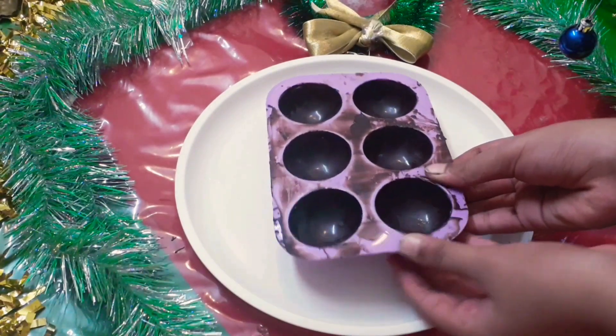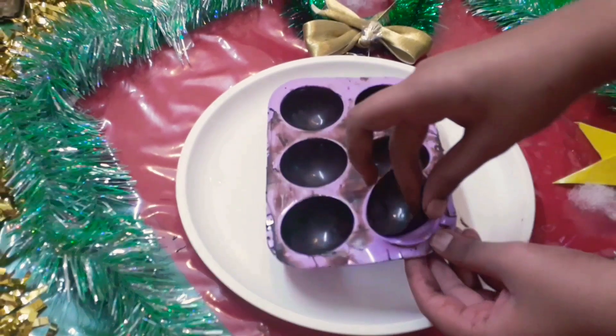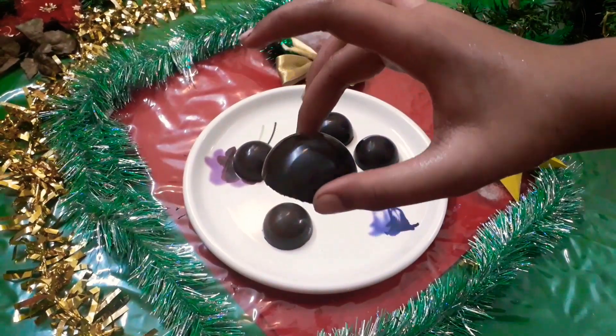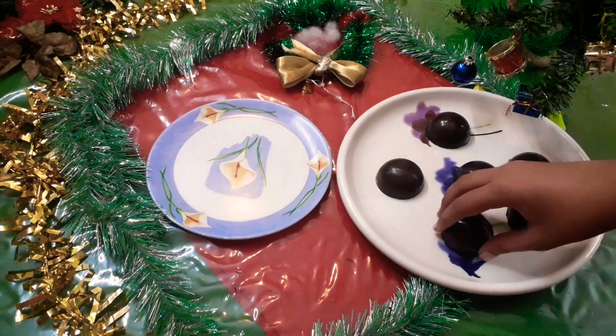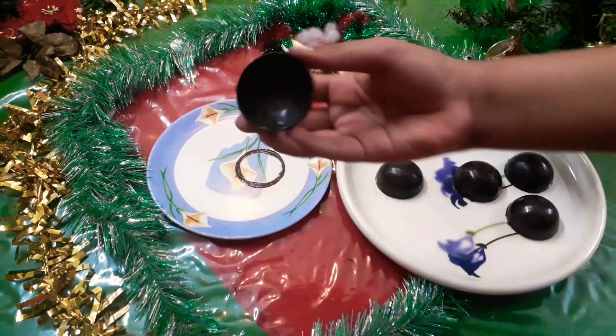Now carefully take out the spheres out of the mold. Then take a heated plate or a hot pan to smooth out the edges.